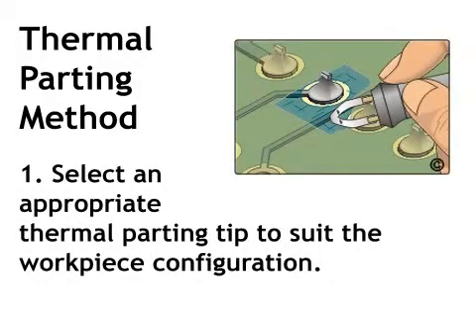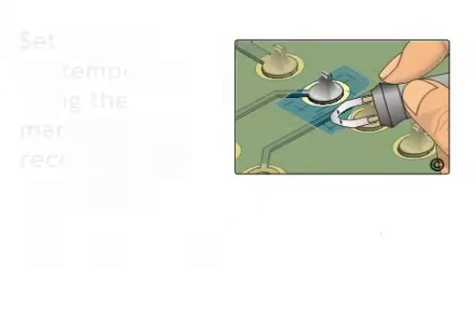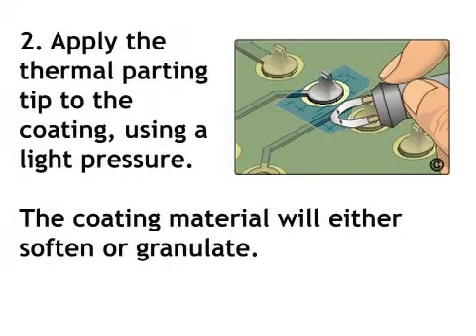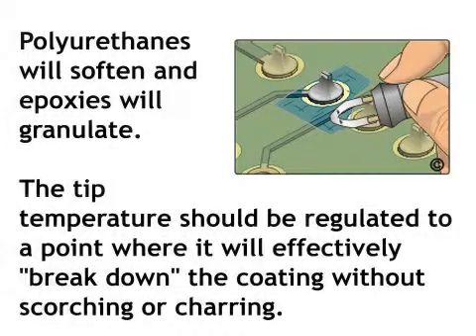Thermal Parting Method. Step 1: Select an appropriate thermal parting tip to suit the workpiece configuration. Set the nominal tip temperature using the manufacturer's recommended procedure. Step 2: Apply the thermal parting tip to the coating using light pressure. The coating material will either soften or granulate. Polyurethanes will soften and epoxies will granulate. The tip temperature should be regulated to a point where it will effectively break down the coating without scorching or charring.